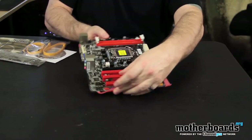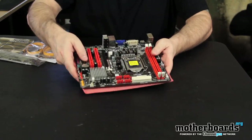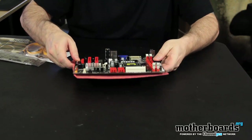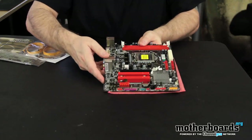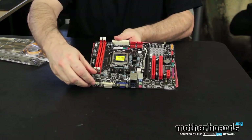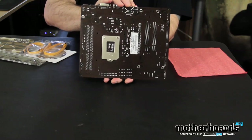The board is very, very small. There are four SATA connectors right here by where the power connector is located — your standard 24-pin power connector. Let me flip the board back around so you guys get another good view of it, and then flip it around to see the back of it. Not much on the back, but at least you guys can see it.